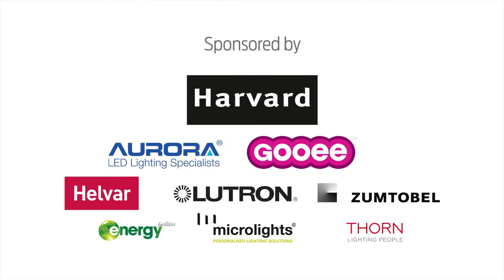Is the light switch dead? Is the driver dead? Is the luminaire dead? And now, is DALI dead?